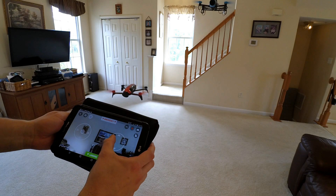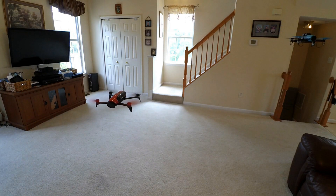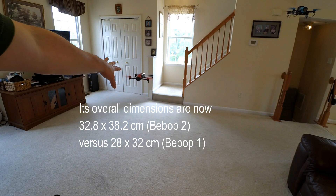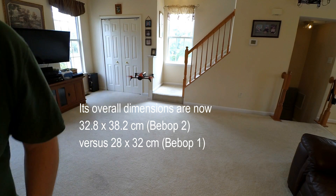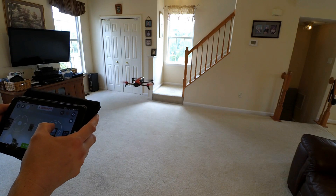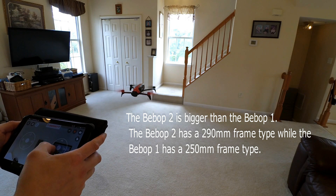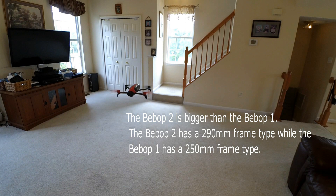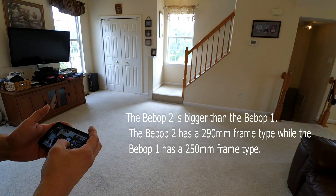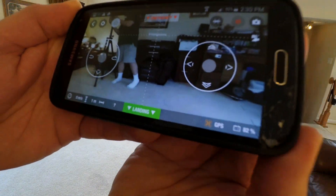I've got them flying pretty good here. I've got to say, I'm impressed at how stable the Bebop 2 is. She is staying put really, really good. That's really good, I like that. Both are at 82%.